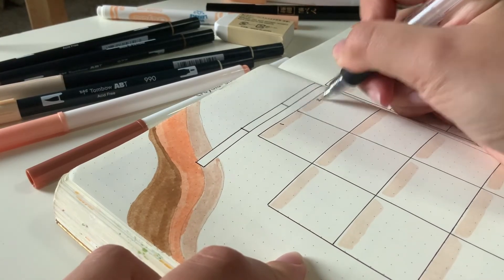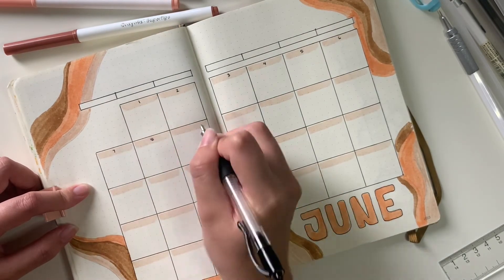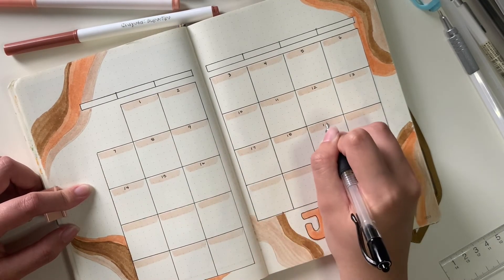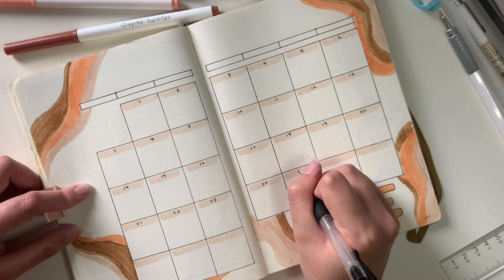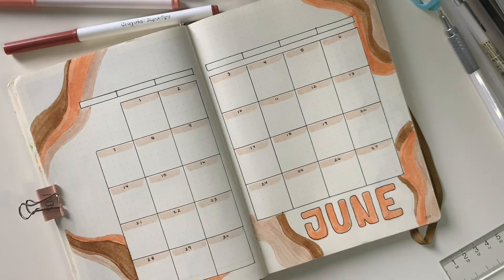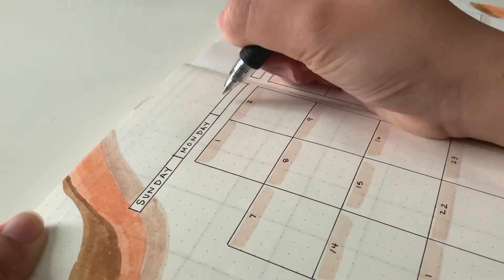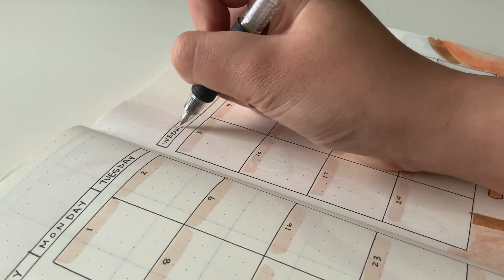Now I'm filling in my numbers for the month. I'm so excited that this month starts off on a Monday — since I start my weekly spreads on a Monday, this makes it so much more satisfying. I tend to write really small, so my handwriting here is tiny. And here I'm filling in the days of the week: Sunday, Monday, Tuesday, Wednesday. I don't know how exciting that is, but that's me just writing.